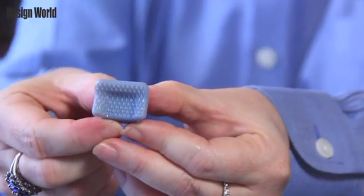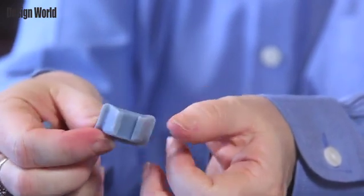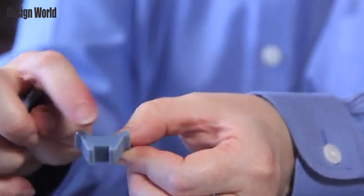The seats are printed out of Objet Vero Blue, the blue member of the Vero family. A key feature of this material is that it suits silicone molding applications.